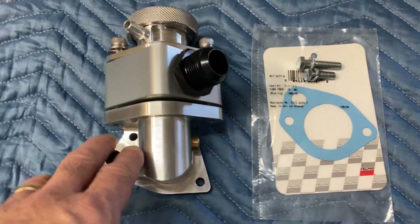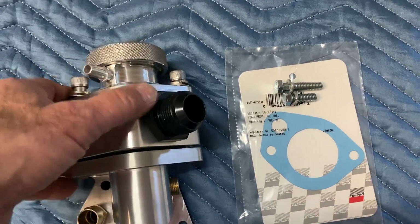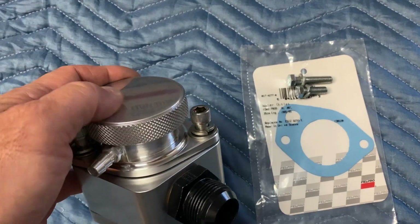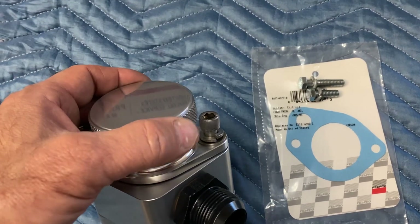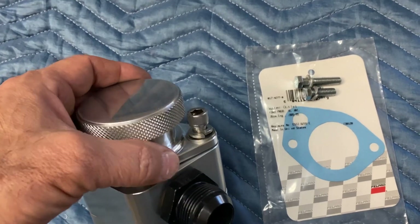This is another version of our ultra billet thermostat housing assembly. Going from the top working our way down, it starts with the 16-pound billet aluminum cap, which has a neutral finish on it.